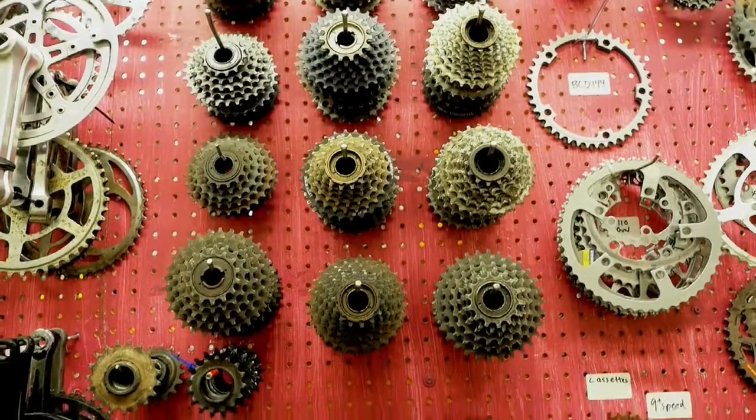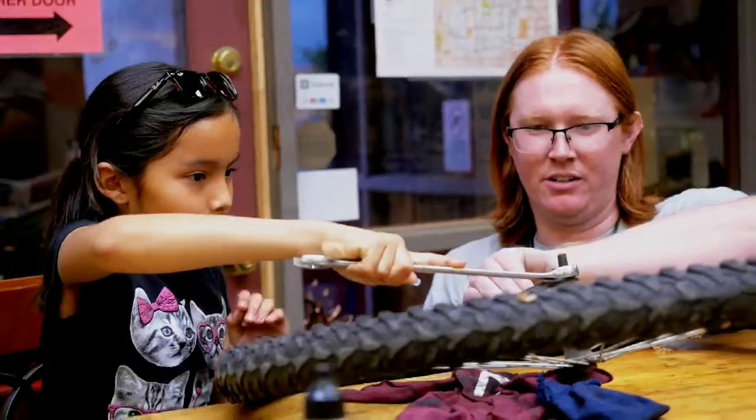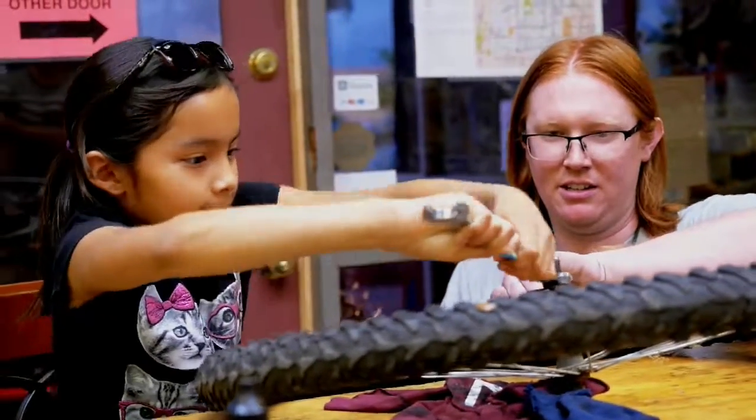All of our bikes have been donated to us from the community. We are a 501c3 nonprofit, and we rely on the community to be able to complete our mission of bicycle education.